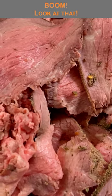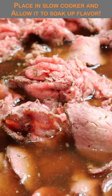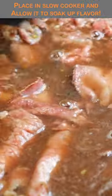Oh man, look at that. Now get that into the slow cooker on very low heat. Allow it to finish up and absorb all those flavors.